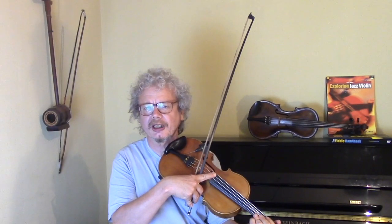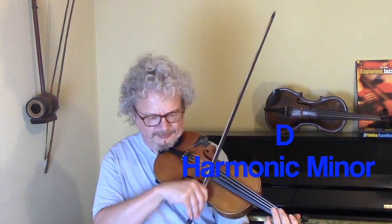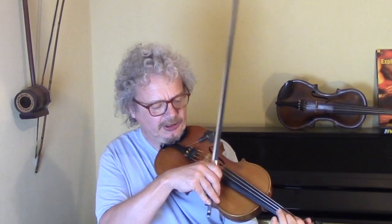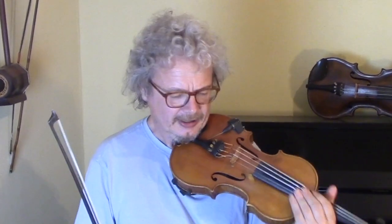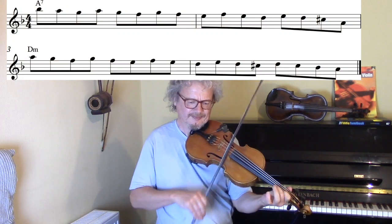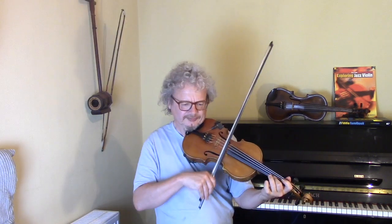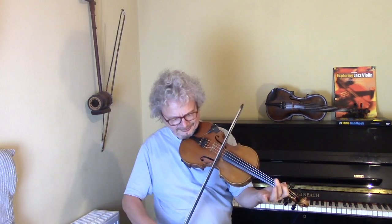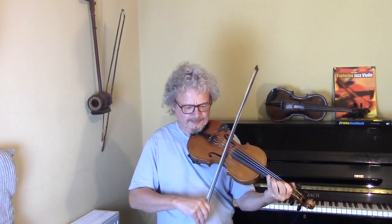You can also base a lot of licks around scales rather than arpeggios. The scale to use for Dm is the D harmonic minor. Here's a lick which is based on a descending step — let's hear that over the chords.